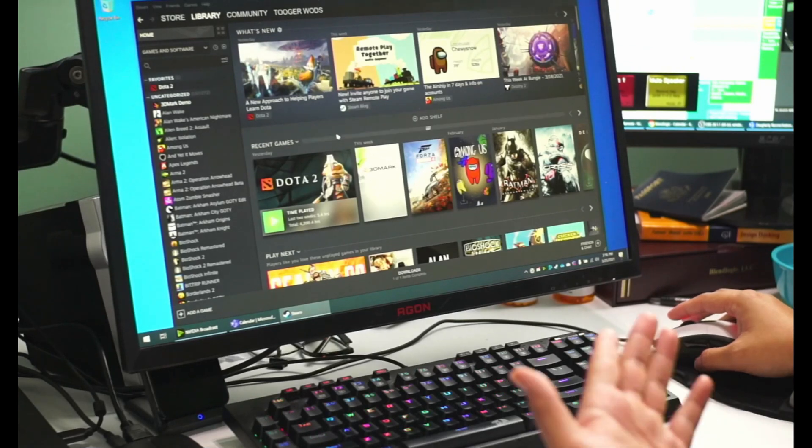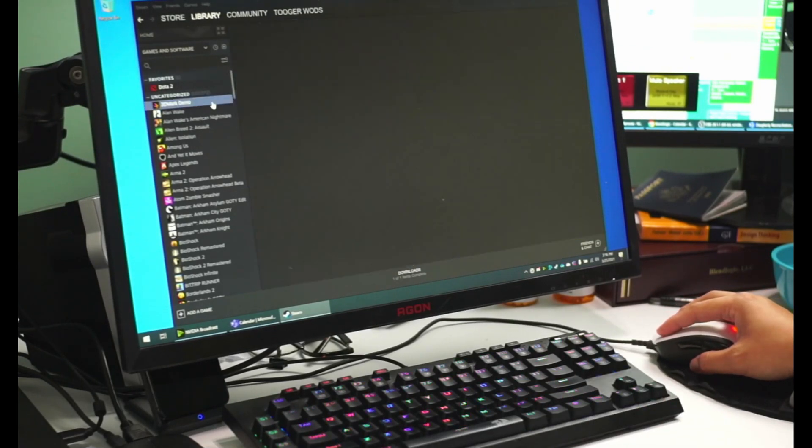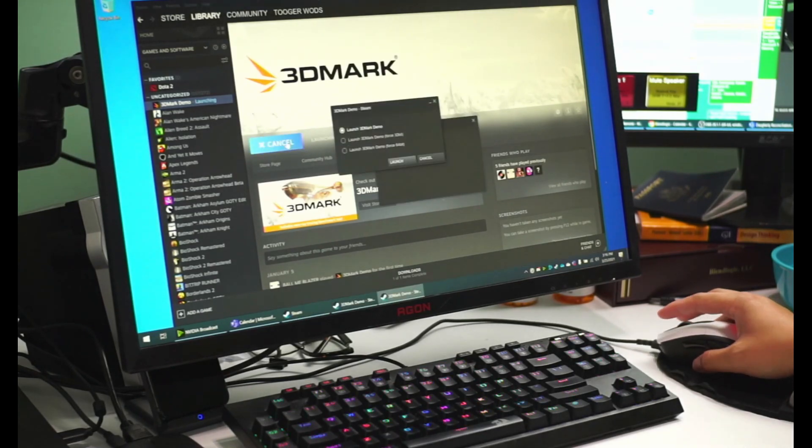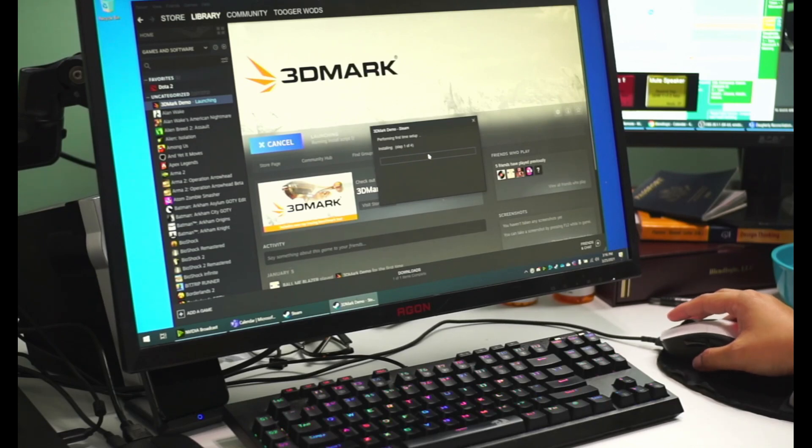The laptop is actually over here on the left — I can't fit it in my frame — but the important part is just getting these benchmarks out of the way. The first one I wanted to do is 3DMark with OBS recording, so let's take a look.